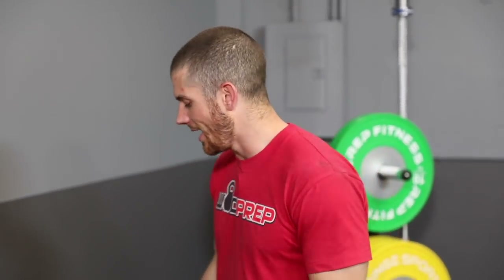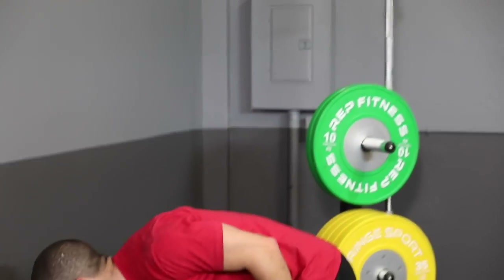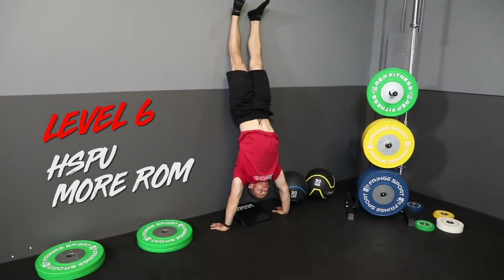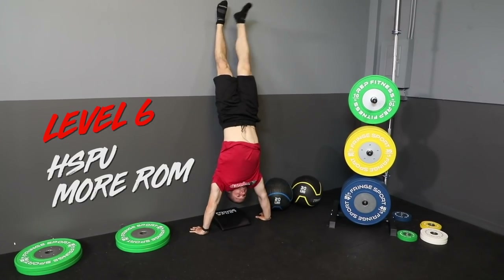Level six uses just an ab mat — or something with just a couple inches of elevation. This is a more difficult iteration of the partial range of motion handstand push-ups from level four. With just a pad under your head, you're doing handstand push-ups through almost the entire range of motion — very close to full RX. Working level five deficit negatives alongside these near-full range of motion handstand push-ups constitutes a solid level six.